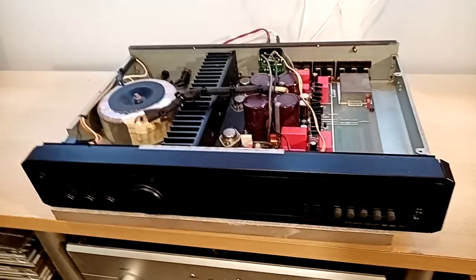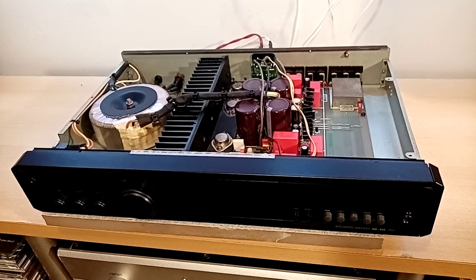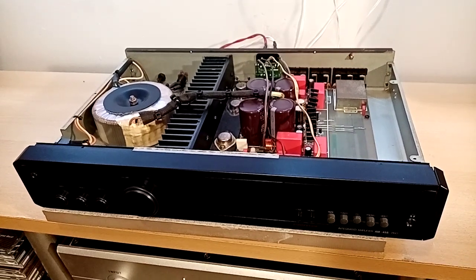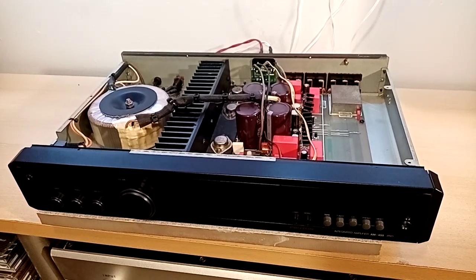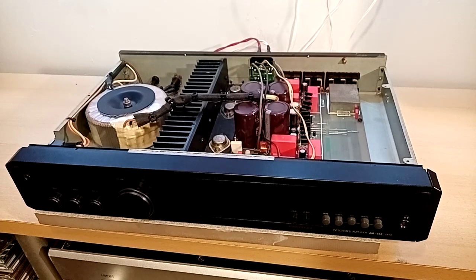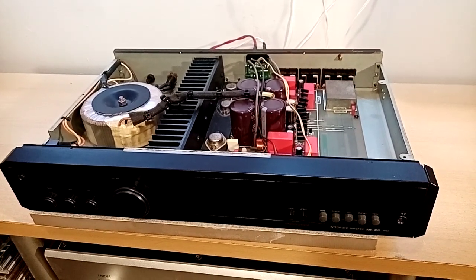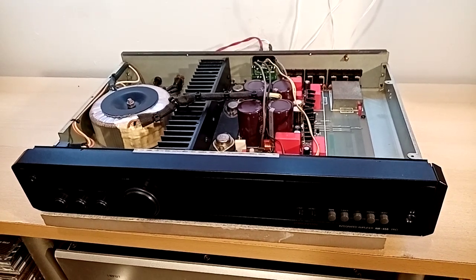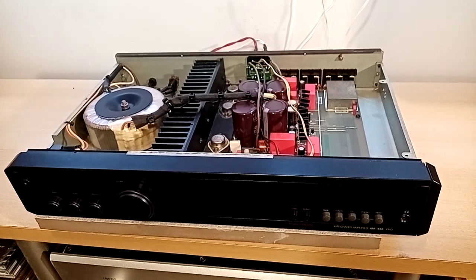Dad, what can you tell us about the Proton? Proton's a bit of an interesting company. They actually produced NAD amplifiers for quite a while, to NAD specifications. And as you might have gathered by looking at this, they also made amps themselves.